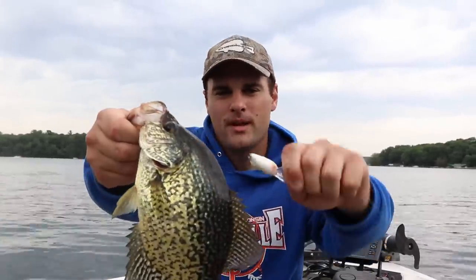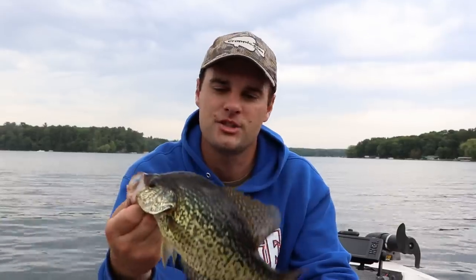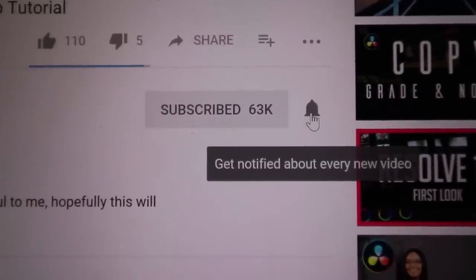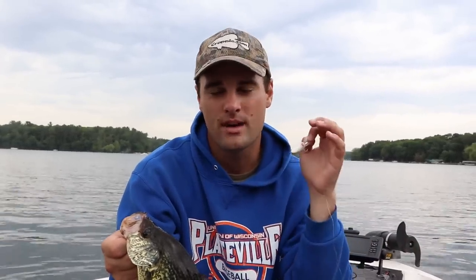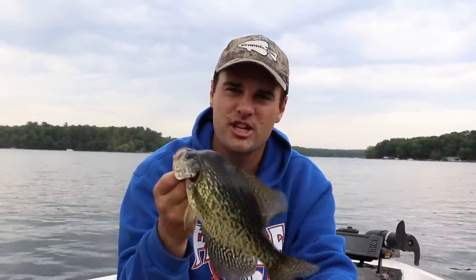That's going to wrap up the micro crankbait challenge — challenge complete! Got two 12-inch crappie and a bunch of others seven to ten inches. That is a nice crappie on the micro crankbait. I appreciate you watching — be sure to like and share. If you're not a subscriber, click the red subscribe button and click the bell so you get notified every time I post. We'll see you next time!